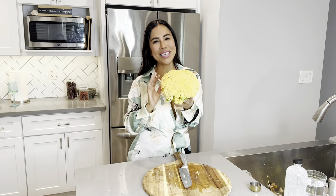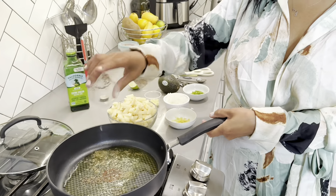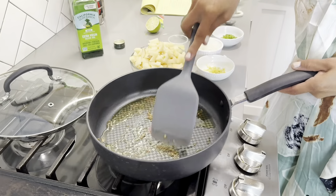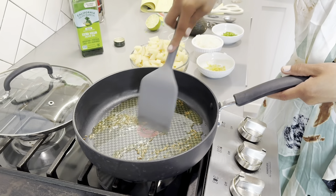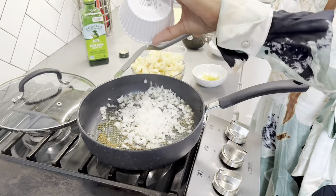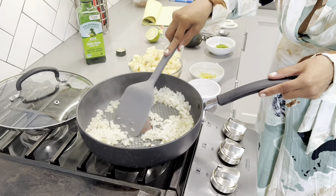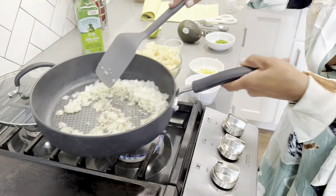You guys are gonna love this, let's get started! Let's sauté two tablespoons of cumin seeds — we're just going to toast these until fragrant, and then we'll add our onions. Let's add our chopped onion and cook until the onions are translucent in color.